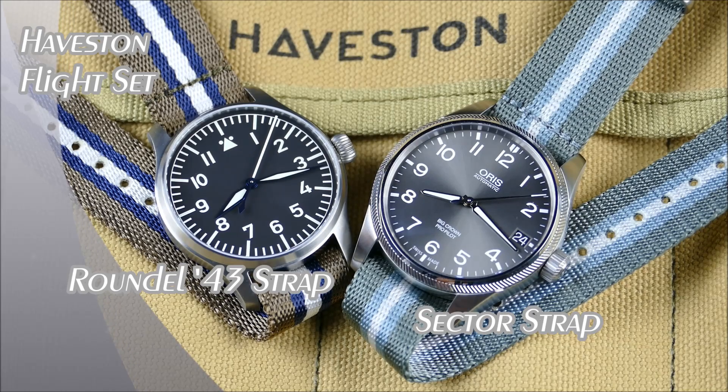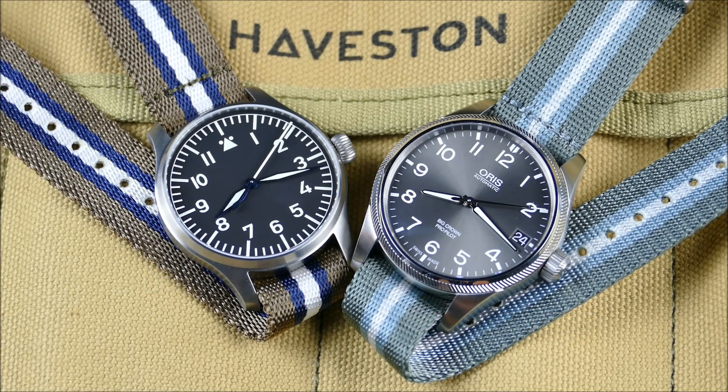Hey everybody, welcome to another episode of On the Wrist from Off the Cuff. Today we have another update from the brand Haveston. In case you haven't been watching the channel, Haveston are some of the best strap makers out there when it comes to these military-style nylon straps, many of them known as the NATO strap.